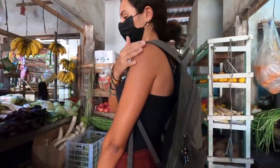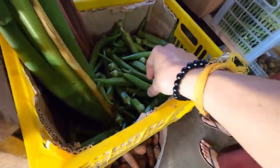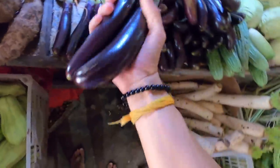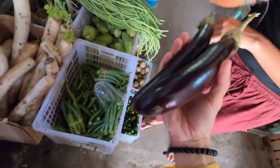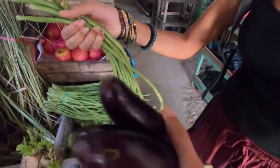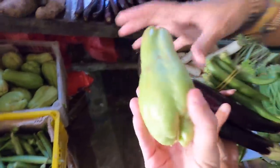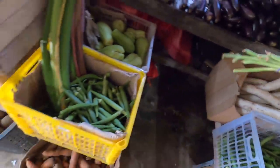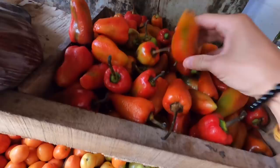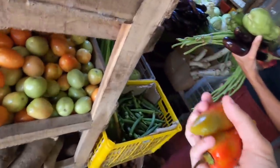Normally I just buy from this one stall — this place always has really nice stuff. We got some okra, some eggplant, some peppers. Maybe get two of these.